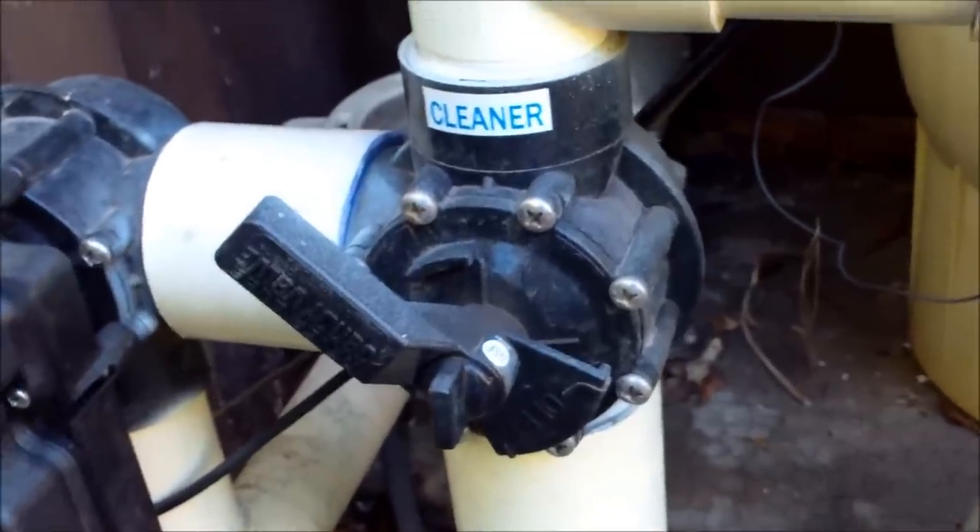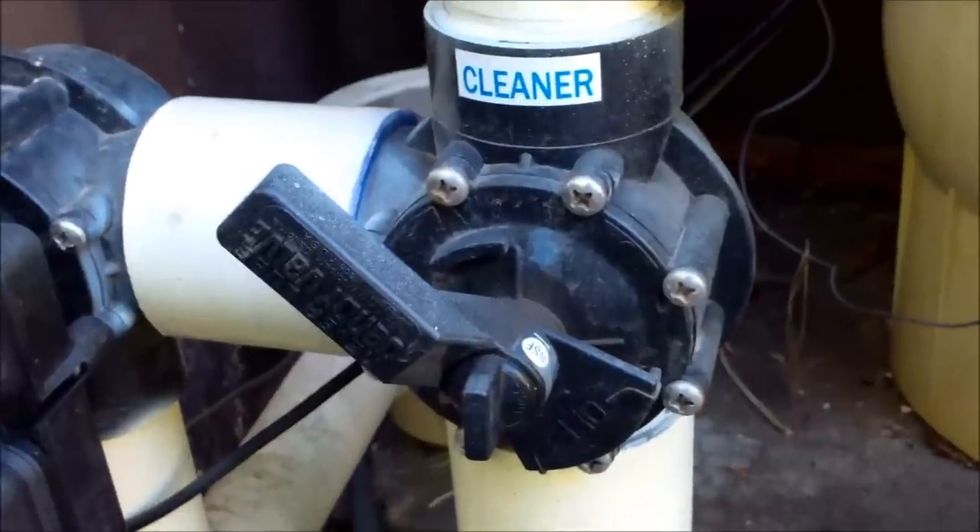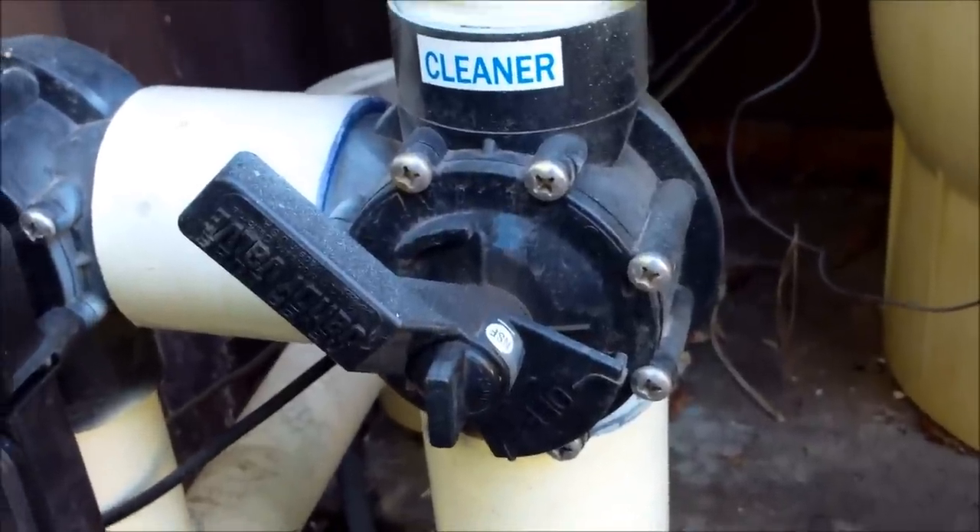If you do take the float assembly out on a newer pool with a side port, just adjust the side port to reduce the cleaner suction. I really don't have a lot of issues with cleaners getting stuck on the main drain in newer pools — it's generally an older pool that has that problem.